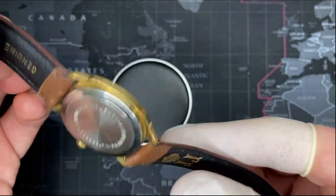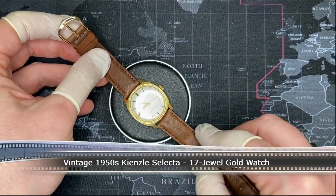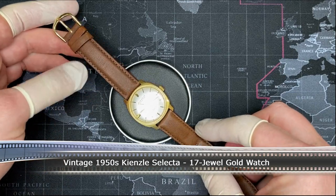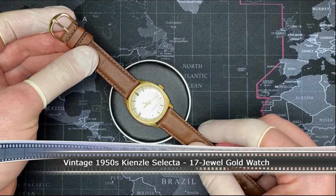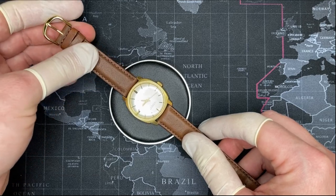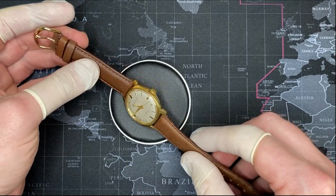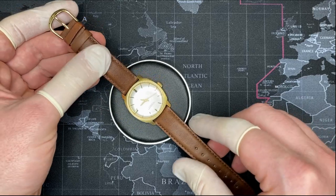It has a very nice face. This is a watch from my personal collection. This is going to be a vintage watch review, as you can clearly see — this is an old watch. I restored this. It's a 17-jewel watch, manufactured and assembled in Germany. It's post-war, obviously — not that old. This watch is probably from 1957 to 1959.